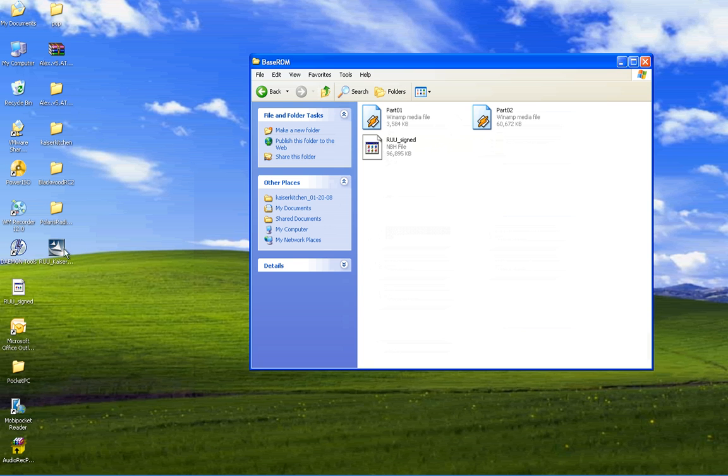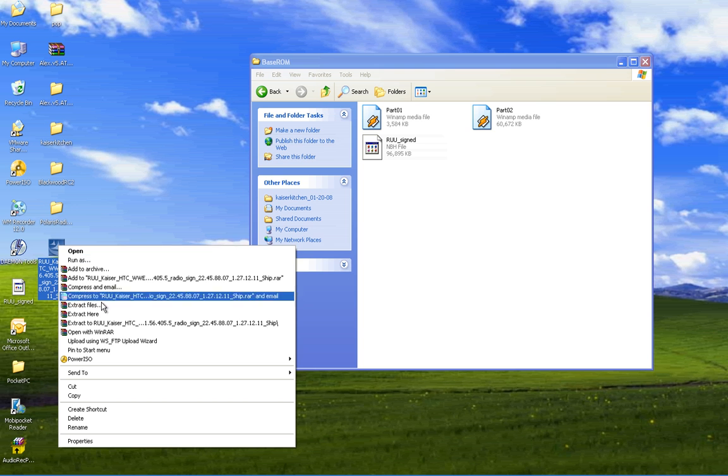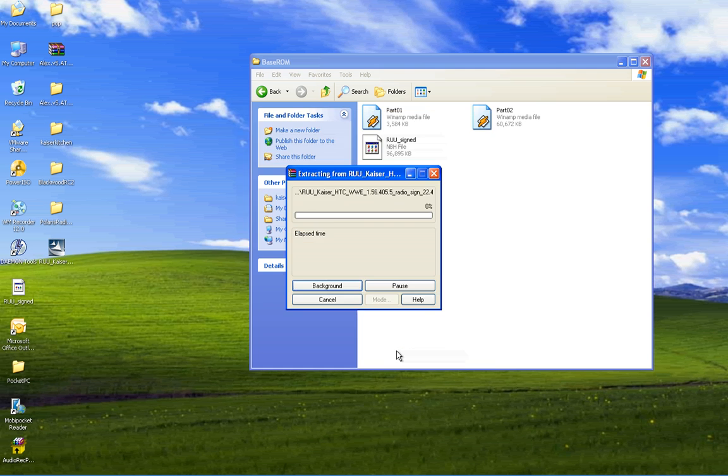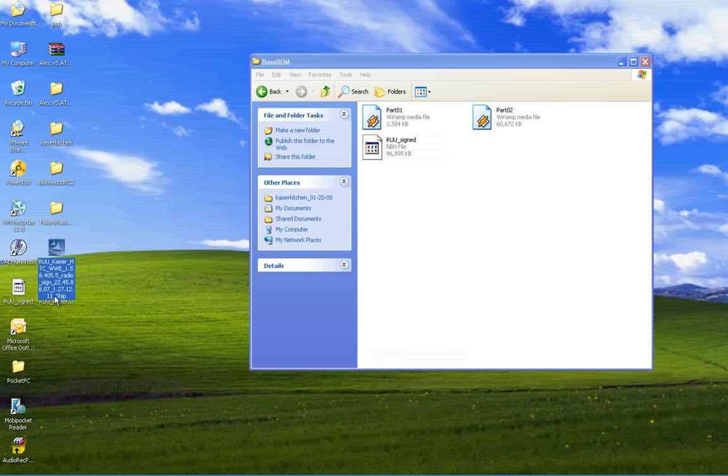Now, this file here I got from the RUU Kaiser Worldwide Edition ROM. So you need to extract this MBH file. Basically the way you do it is you need to install WinRAR on your computer. You right click on the file and then you say extract files. Then you press OK and it's going to extract the files. And there we go — everything that was inside this .exe file is now inside this folder.